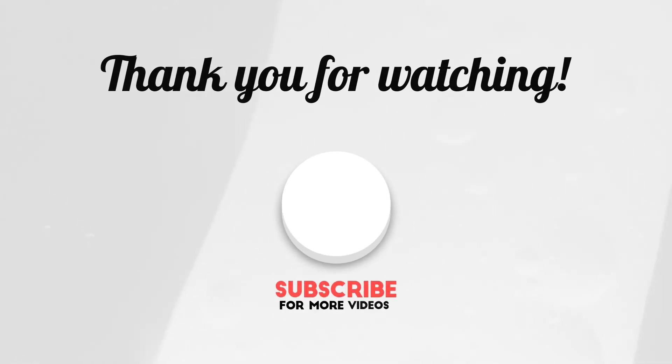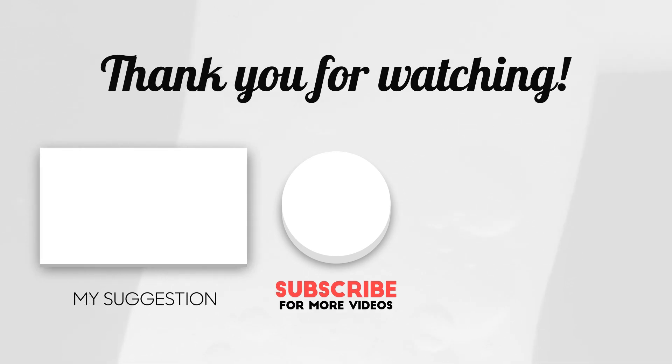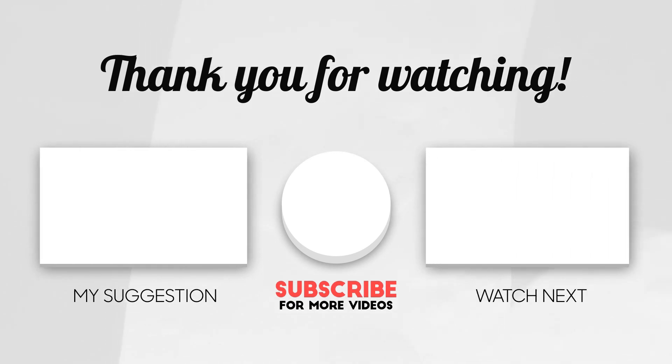I hope you enjoyed this video. Remember to comment, like, share, and most importantly subscribe. You can also press the bell icon to get alerted when new videos are out. Thanks for watching and I'll see you again next time. Cheers!